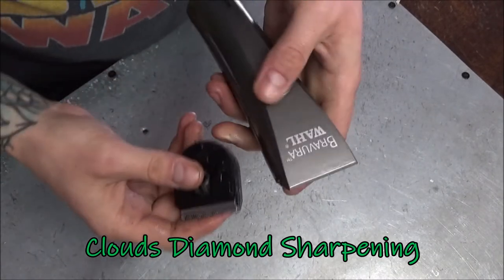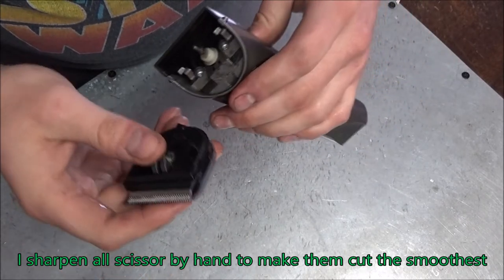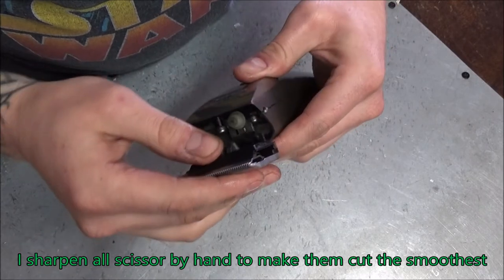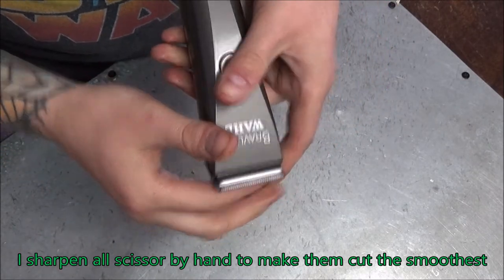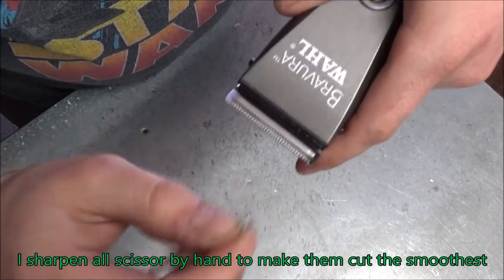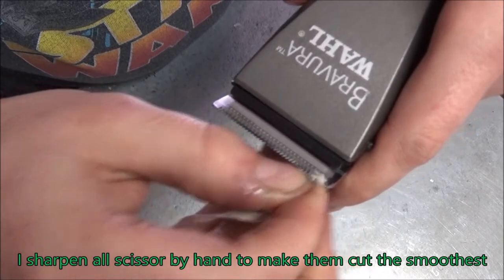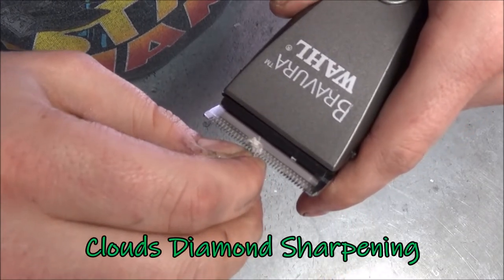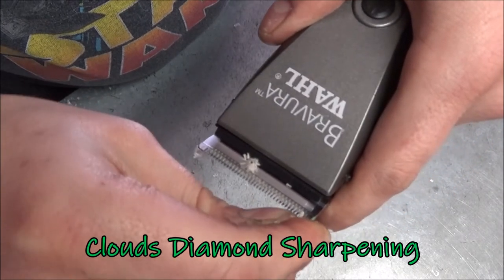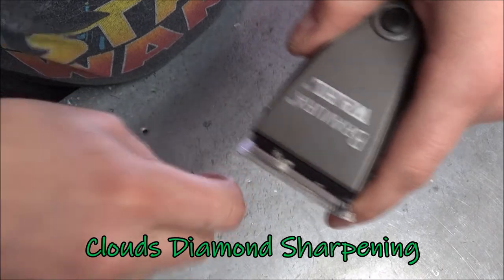Alright, now it's time to test it and see if it cuts. Hopefully it cuts or it's going to be super embarrassing. Turn it on, engage it. Get some test string here. Perfect.